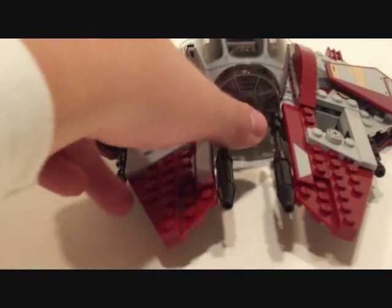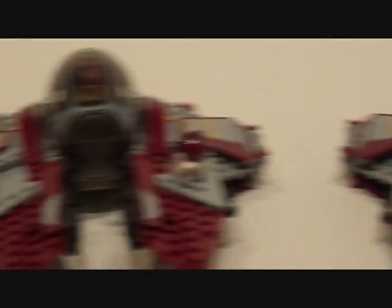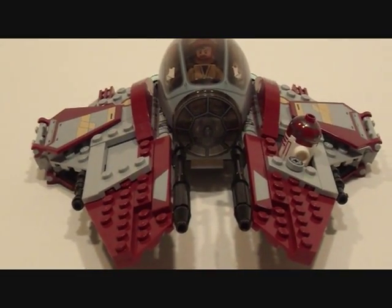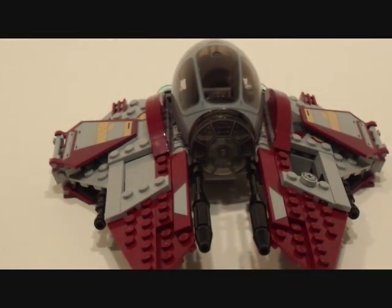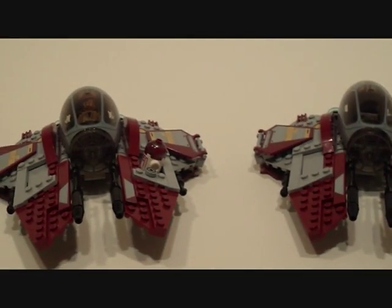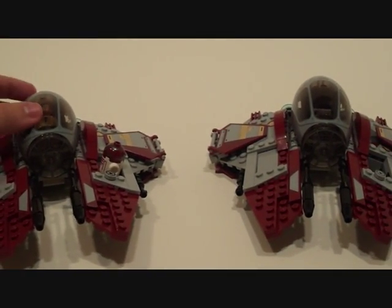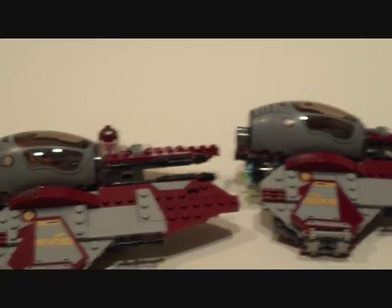Looks from the front — pretty close. Again, this one is the original, this is the correct one built with instructions. I think they seem pretty close — close enough, I would say. And then this last angle, I believe I also got pretty close.